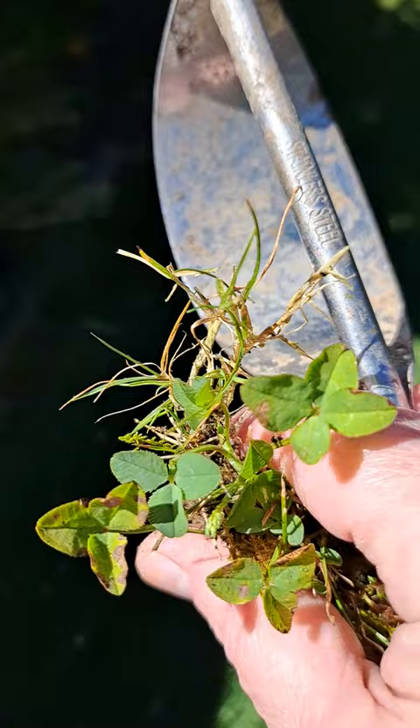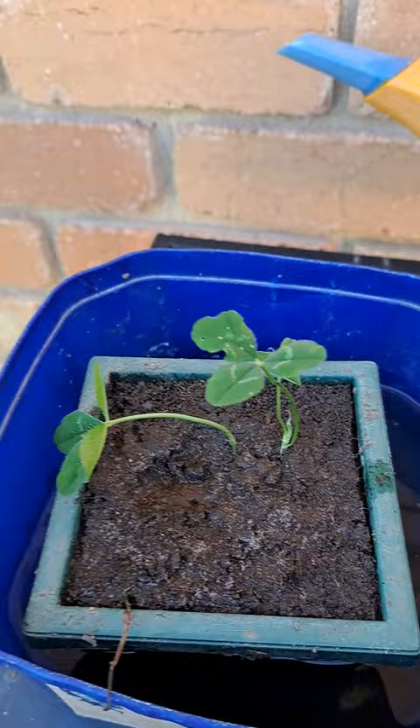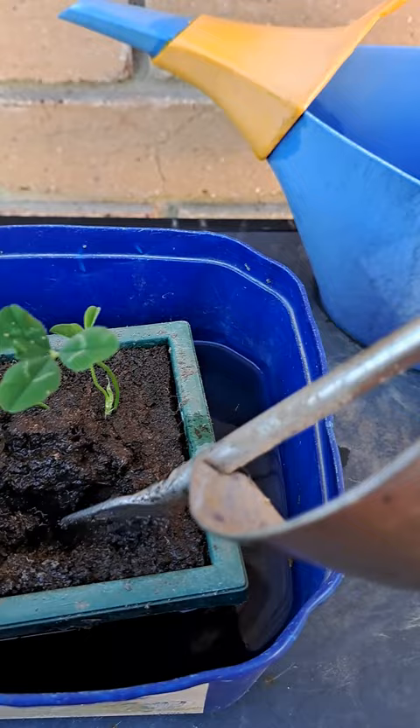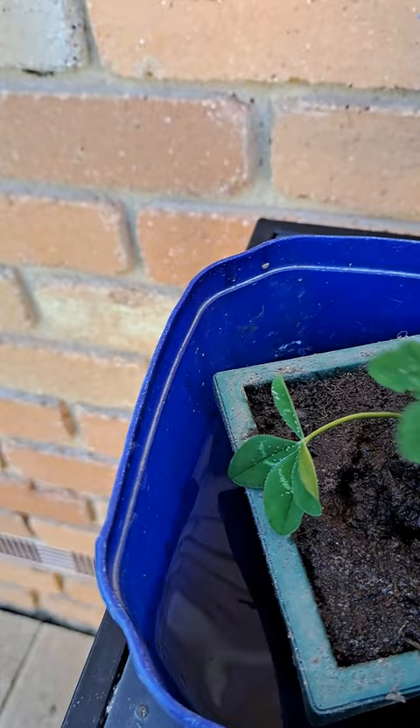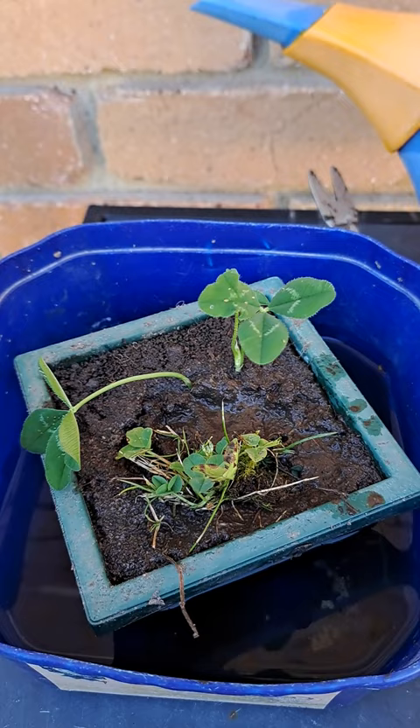Then take it to your pot. I'm using the same soil as I did before for the first one. We dig a hole and put it in, disturbing it as little as possible, and we'll see which one takes better.